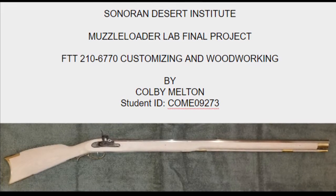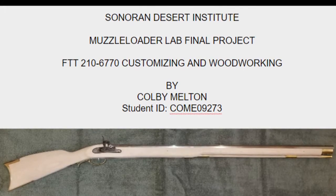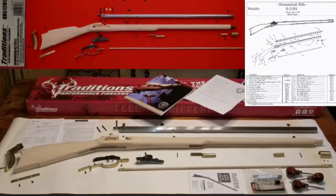My muzzle loader final lab project, part one and two. My project began with unpacking everything, laying it out, and taking inventory.